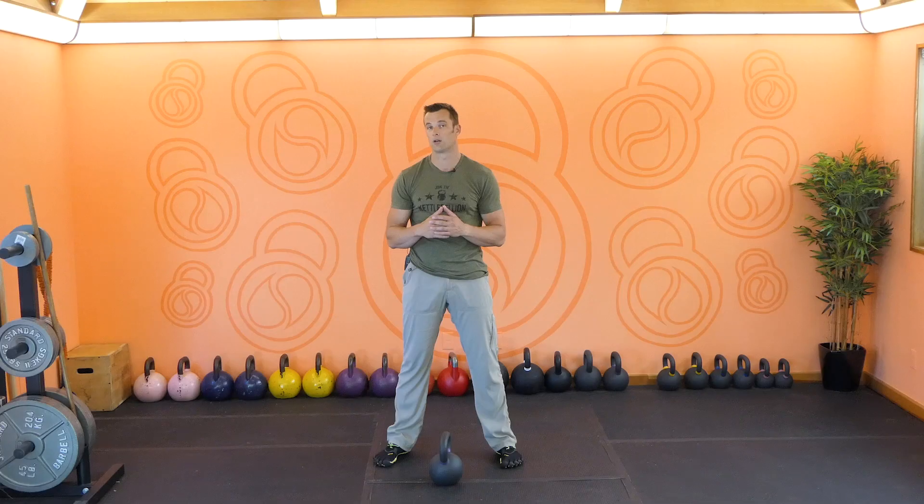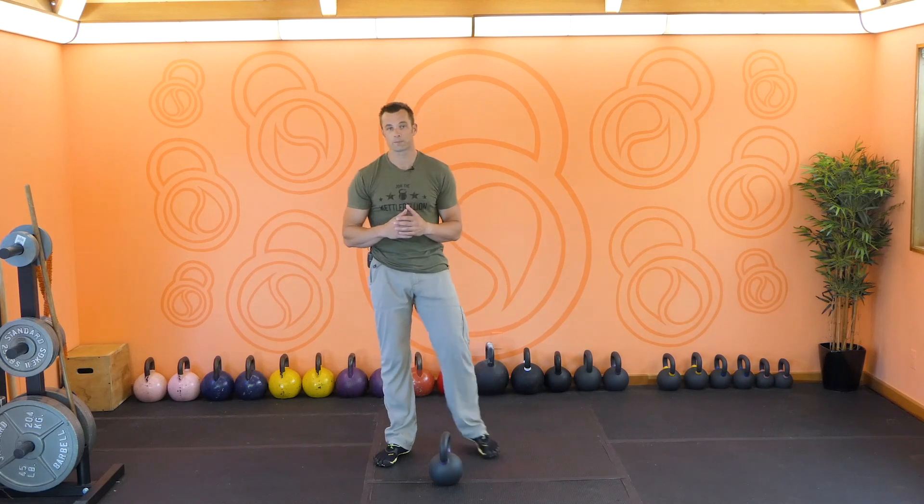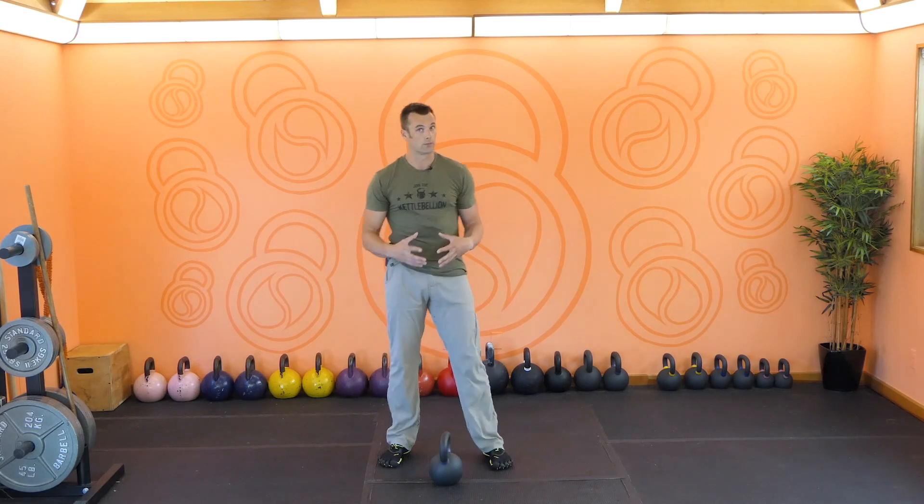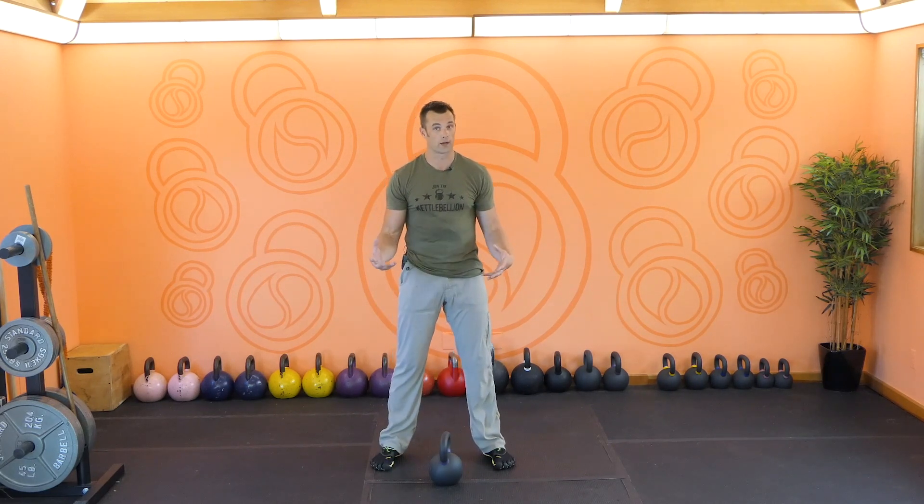It's argued that this particular technique would allow somebody to lift more weight than any other technique, and it is also a strict movement. In other words, there's no power phase movement involved, no jerking of the weight at all. It's a very strict, smooth, controlled movement. So for me, to practice this is really a big part of the art form — the art of strength.